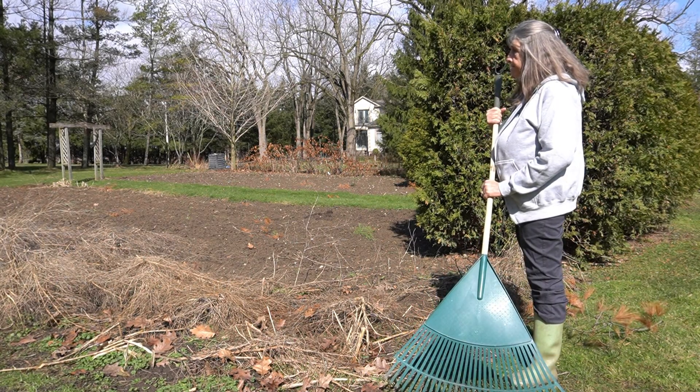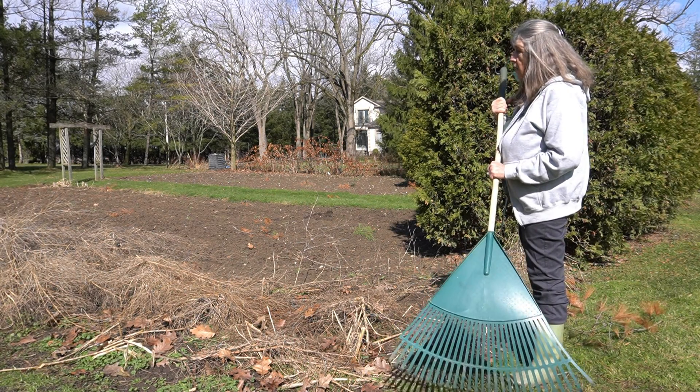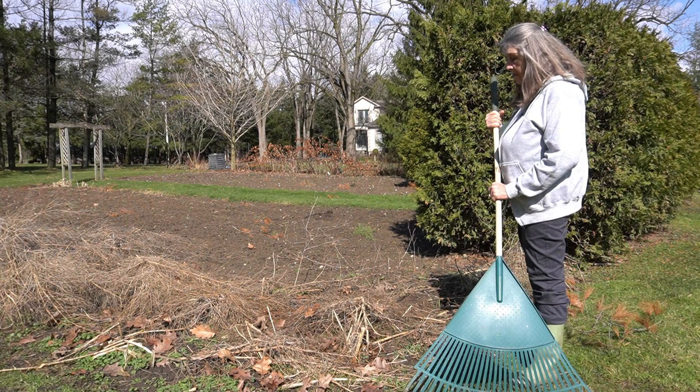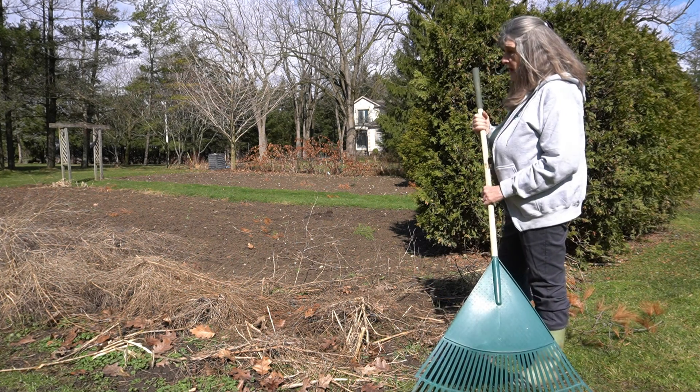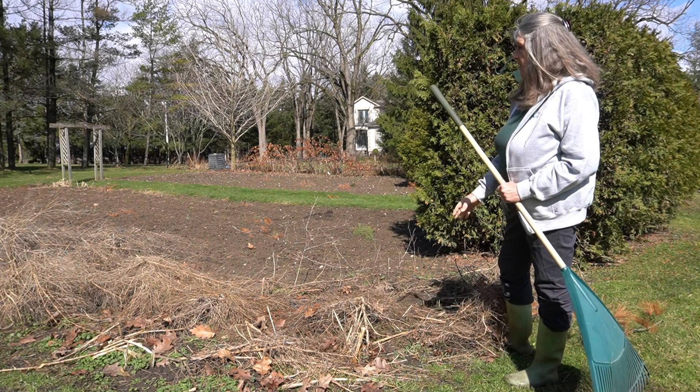Welcome to my garden. I am Nancy Abra. I've been with the London Middlesex Master Gardeners since 2003, so a few years.